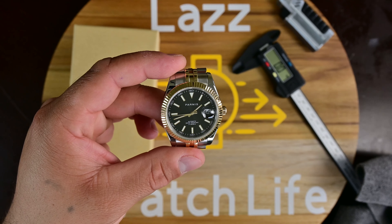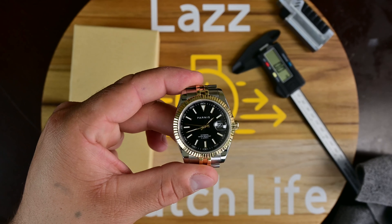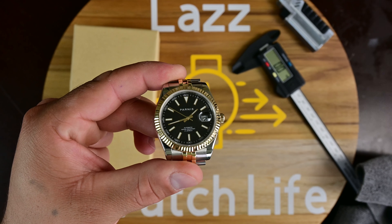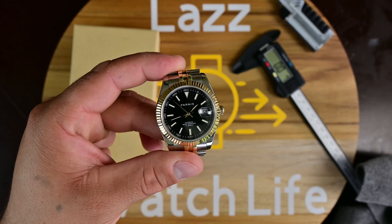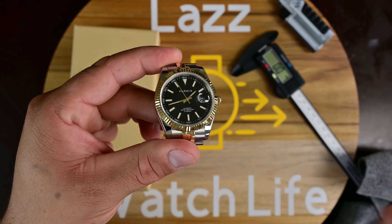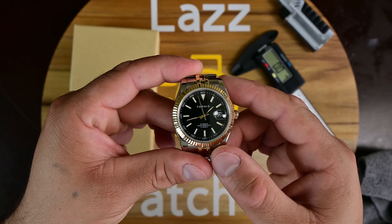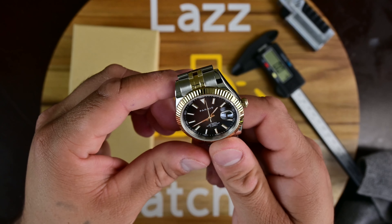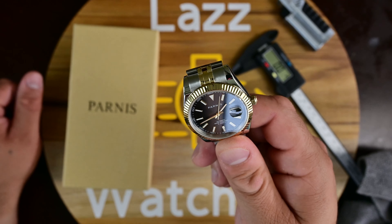It's a 21-jewel movement — not the best out there. I would have much rather seen a Seiko NH35 in this, even though I'm tired of seeing those movements in micro-brands, because it would have been better than this Miyota. Miyotas also tend to suffer from loud rotor noise.